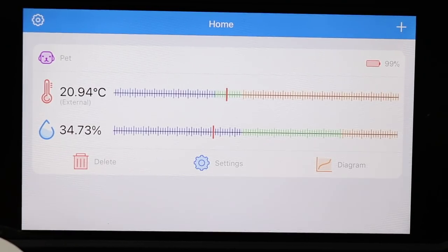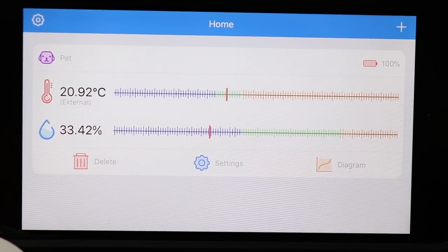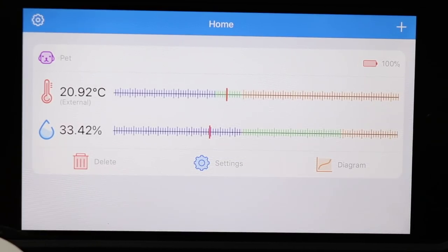I'm going to see what this temperature is reading versus the actual thermostat that I have controlling the heat, so I'll have two readings from two different sources about the heat in Stryker's tank.